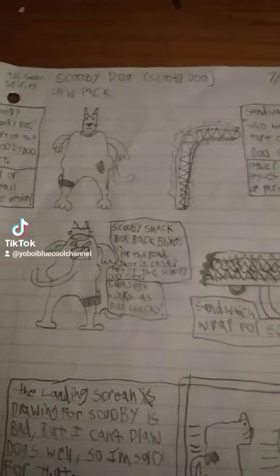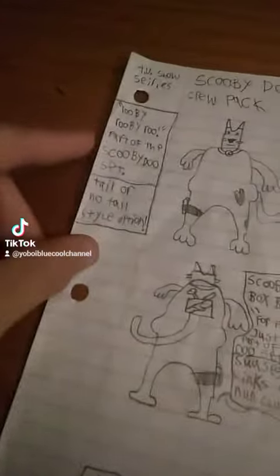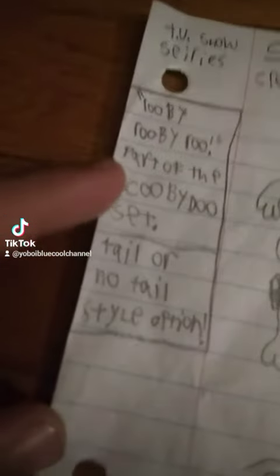Alright, I finally remembered to show you the Scooby-Doo group hack. It's part of the TV show series — Ruby Ruby Roo, part of the Scooby-Doo set.